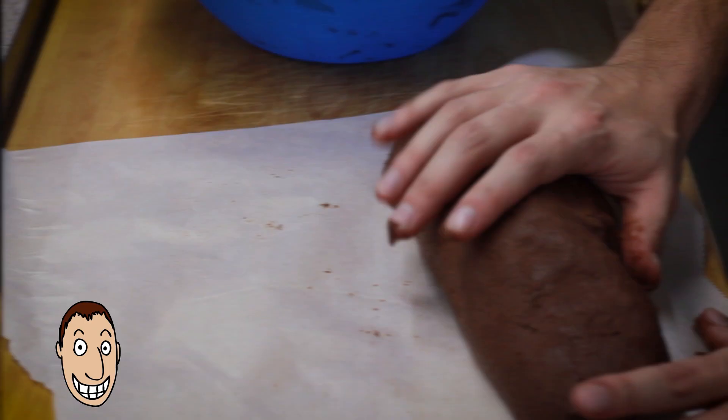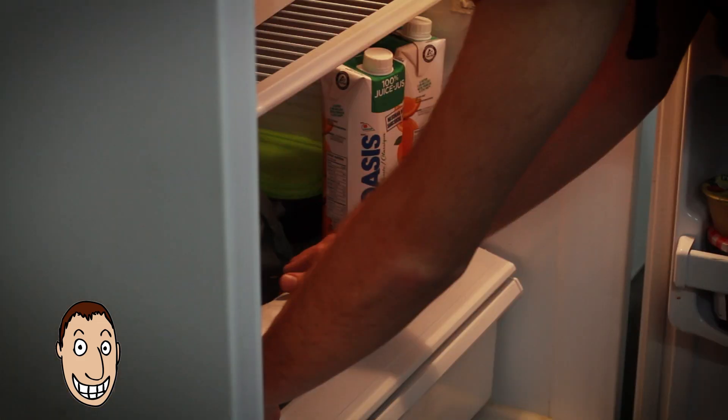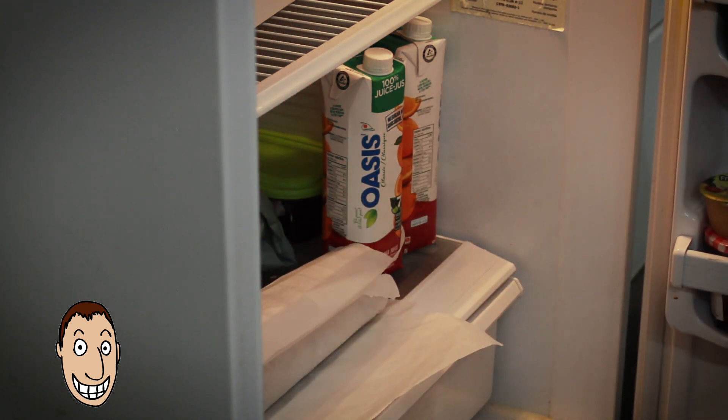Now roll the dough into a log and wrap it in either wax paper, parchment, or plastic wrap. Now place it in the refrigerator and leave it until it's firm, about 30 minutes.